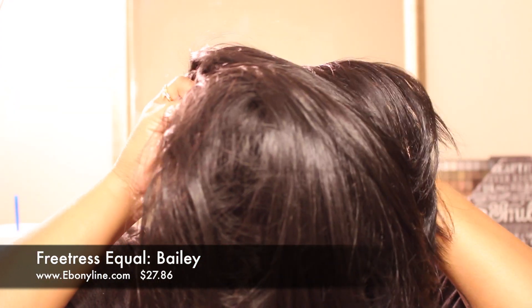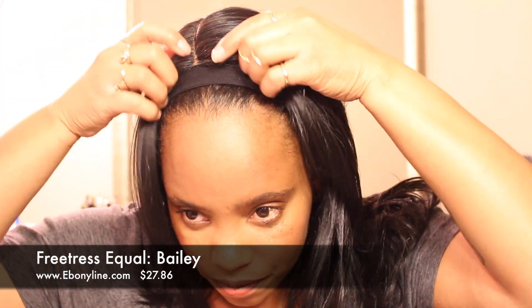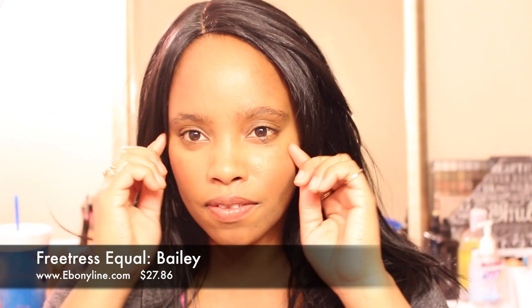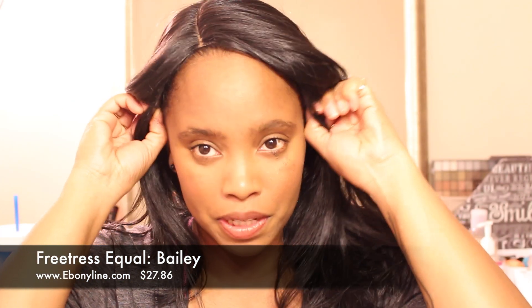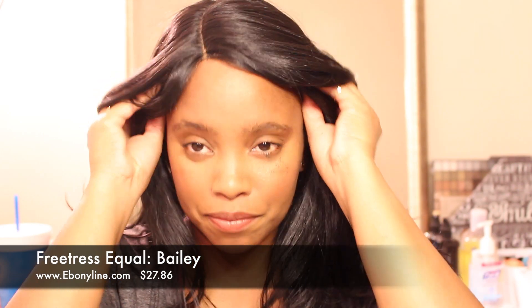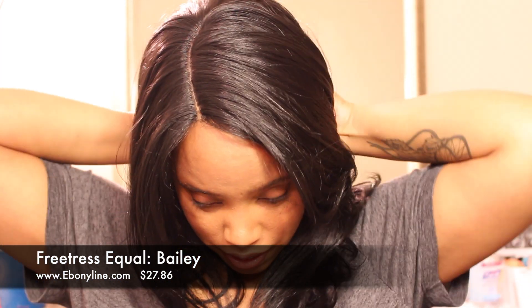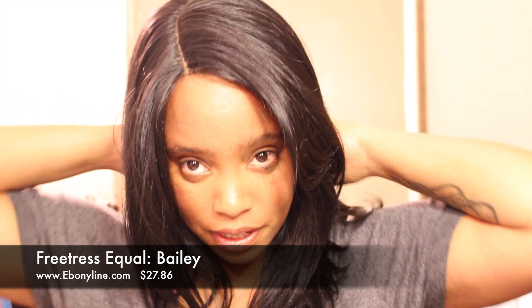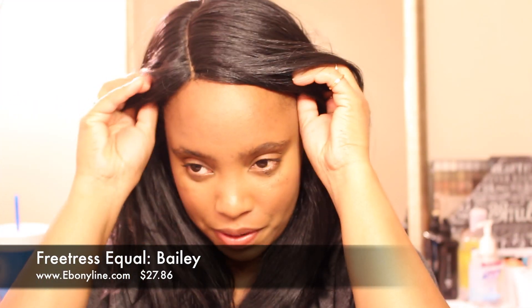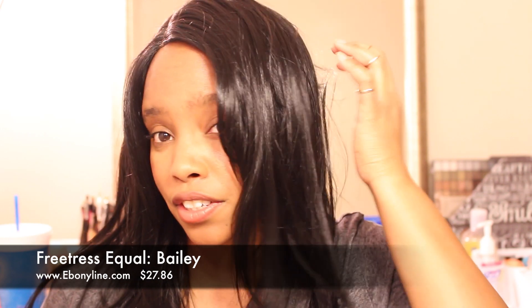Normally Bailey comes pretty much like this — a little bit of a side part. I put my comb in at the back with just a little side part going on, and it's fine. Bailey looks really really good this way; there's nothing wrong with her being this way.